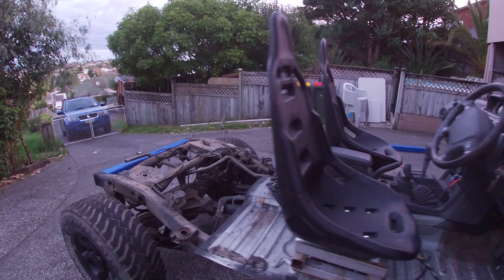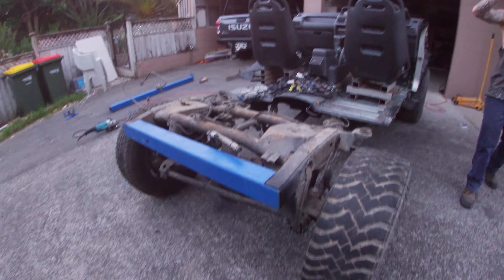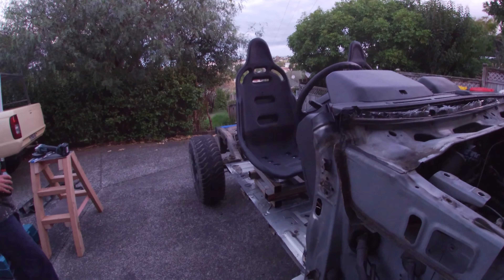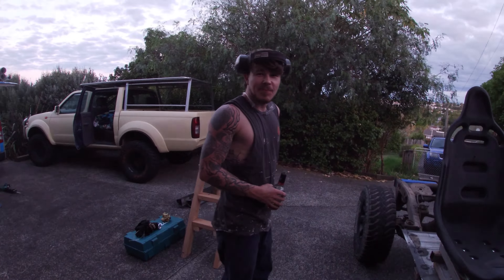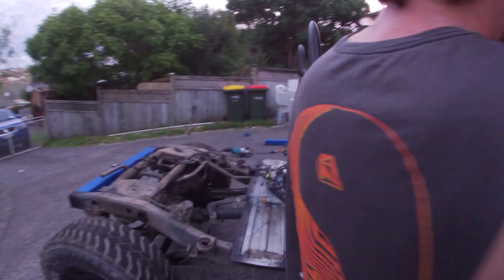Well, she's slowly coming together. There's a bar sitting where it's going to be. Seats pretty much sitting where they're going to be. Successful for three or four hours on a Sunday — beautiful. It's now eight o'clock so we've got to pack up and get ready for work tomorrow. Don't want to be too loud for the neighbours. Too late.